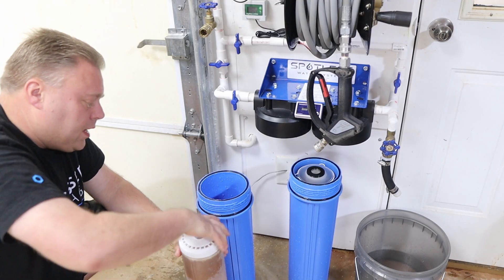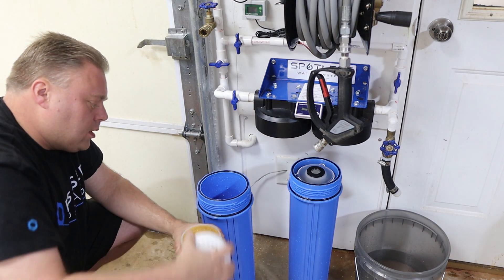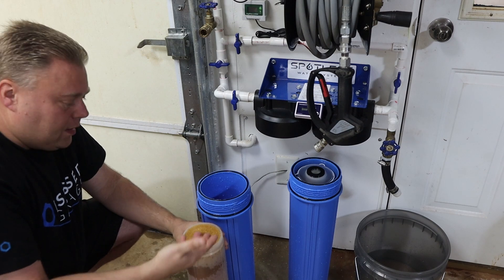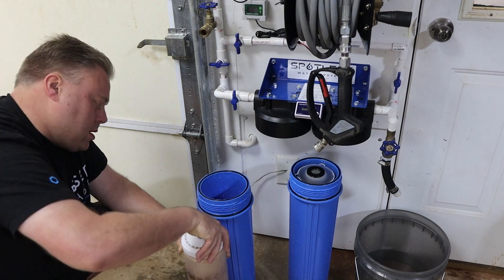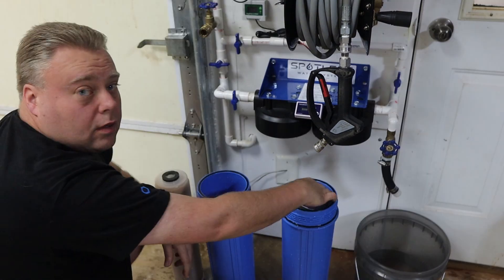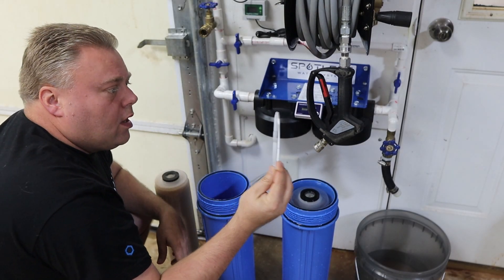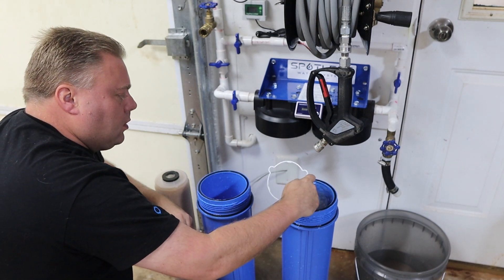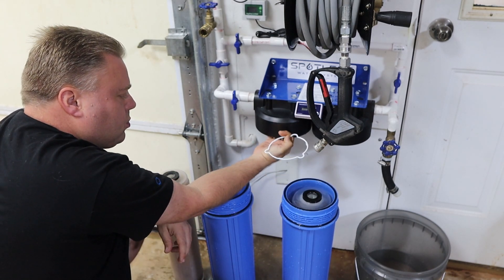Now if you were not going to do the modification, all you have to do is unscrew the bottom and just dump this resin out and fill it back up. There's a little ring in here that has these little push-outs that keeps the filter straight, especially when you're trying to screw them in up here.